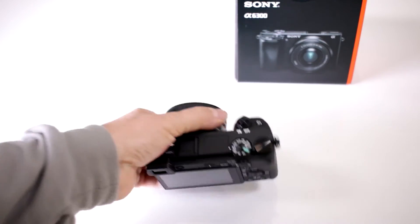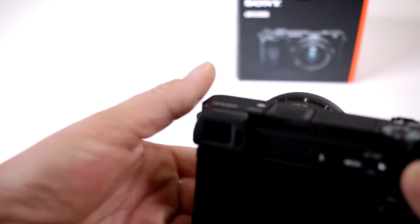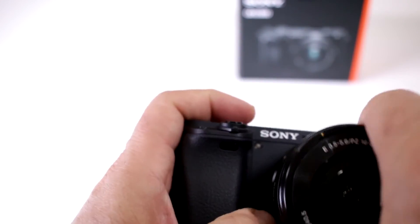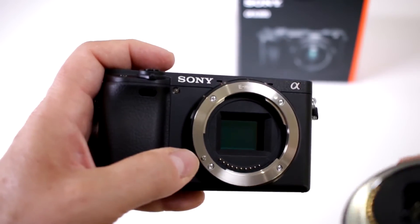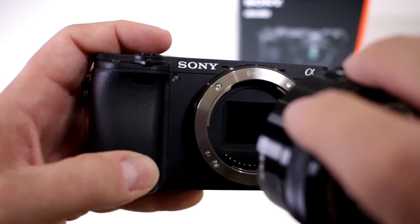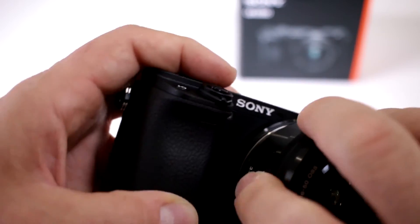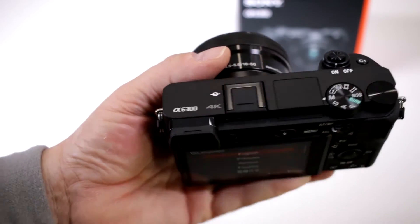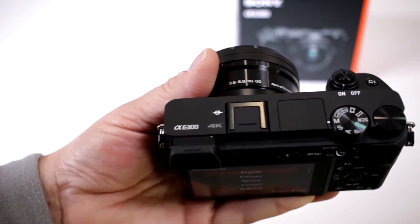Well, it's weather-resistant. They made this version with magnesium alloy and gave it really good seals, so your camera can be in a harsh environment and you're not going to have a problem with moisture or excess dust getting in there. Sony did a great job being able to now incorporate a much more robust body in the A6300.